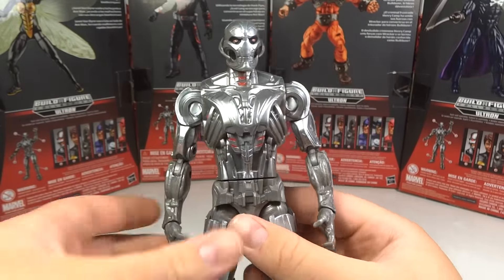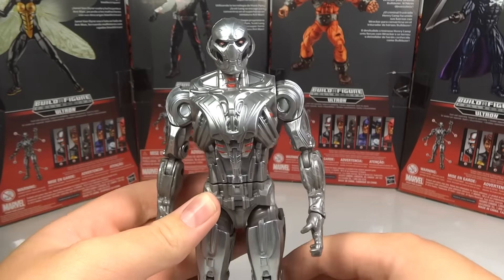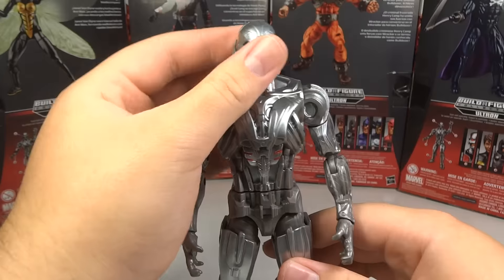First of all, you will need to buy all six figures as shown right there: Ant-Man, Wasp, Bulldozer, Tiger Shark, Grim Reaper, and Giant Man. And then you will be able to complete him.